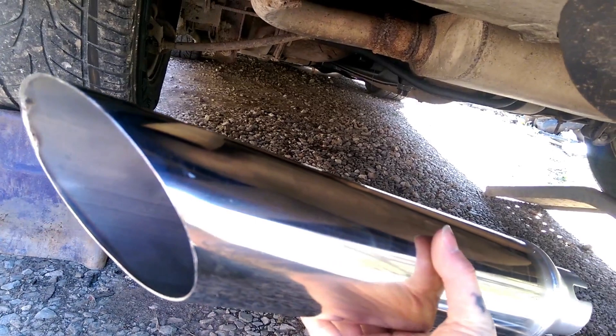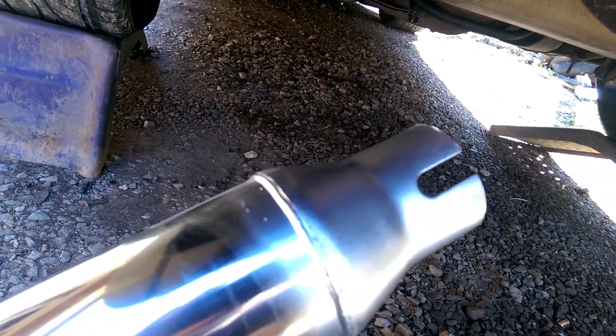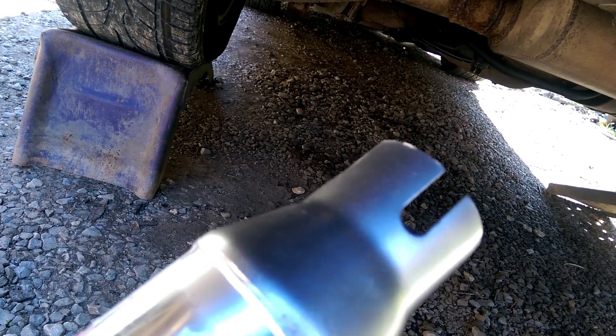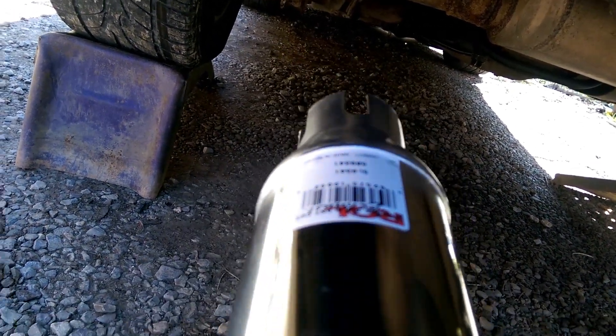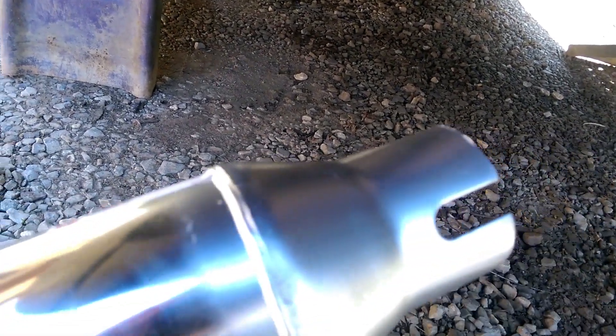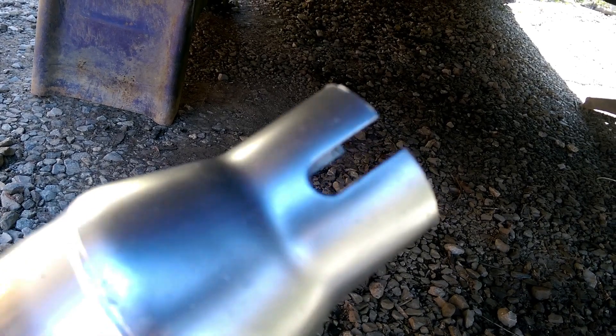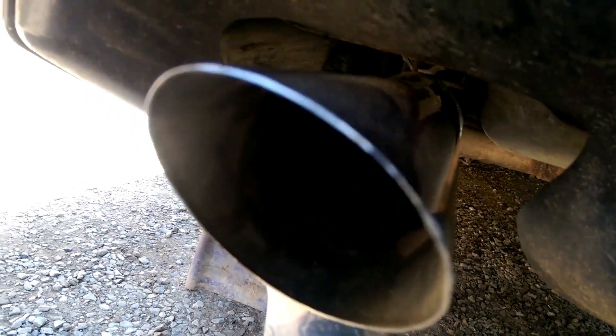But we got these tips right here. They actually make two different style tips. They've got the cheaper kind where you can put a screw through them and bolt them on. Now, these tips right here are a little bit different — they're made to be clamped on or welded on. I prefer to weld them on with at least two or three little tacks. That way, if you ever want them back off, you can. But they just slide right back on your pipe like so.